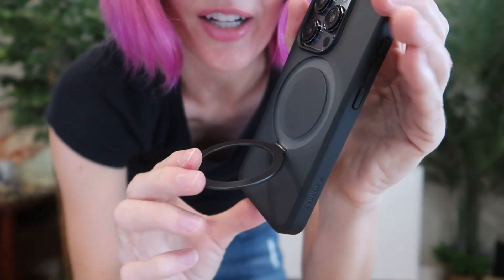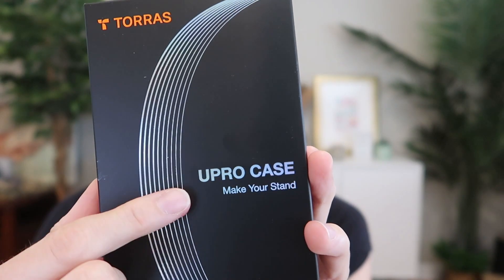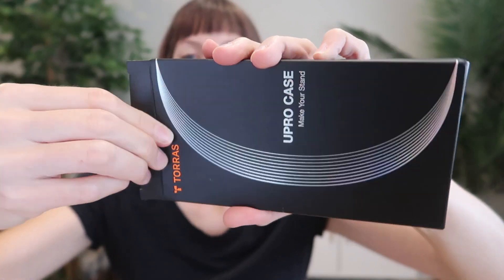I was sent two MagSafe kickstand cases from TORES to review for the iPhone 15 Pro. These are the U-Pro O-Stand cases, so let's take a look.